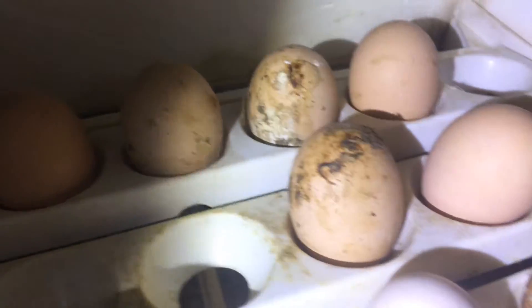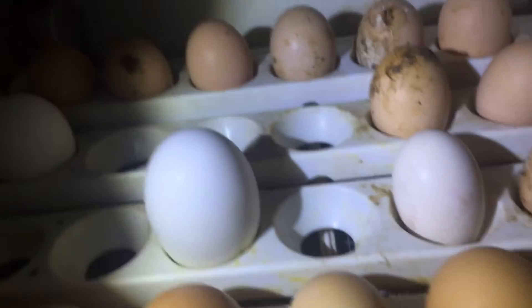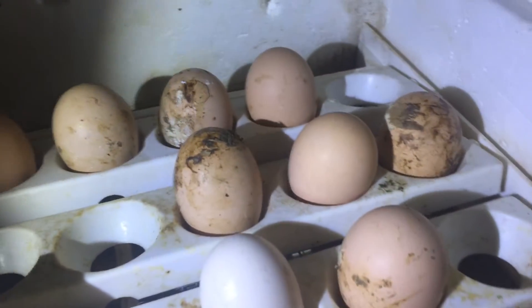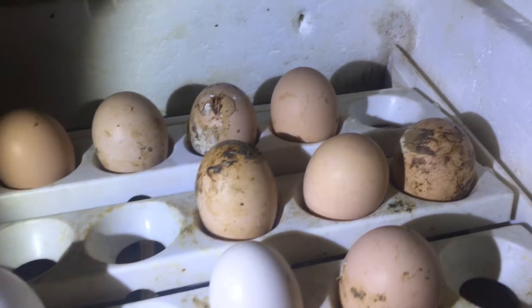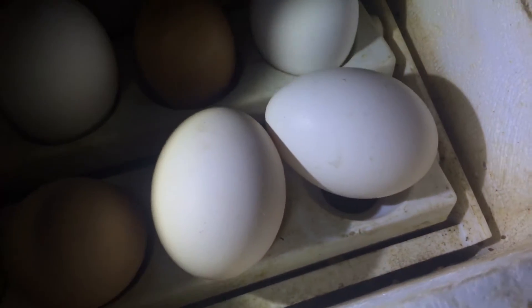If your eggs look dirty you need to put new straw in — there may be too many hens in the nest. I'm hatching these for somebody else. These eggs have not been washed. I just put these two in here to keep them warm for a few minutes.